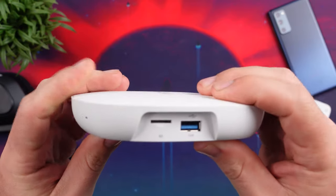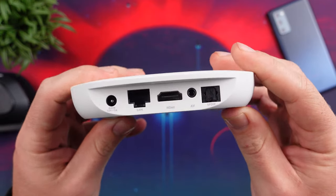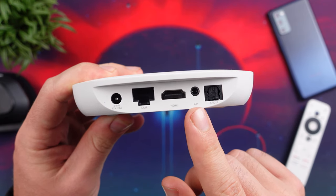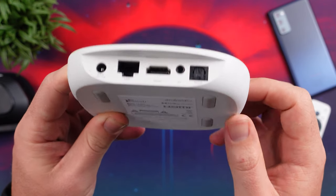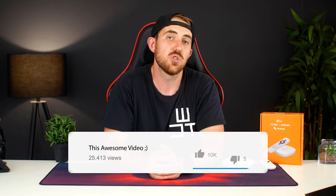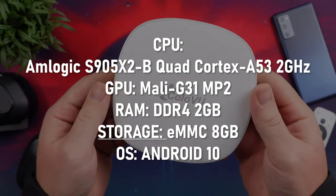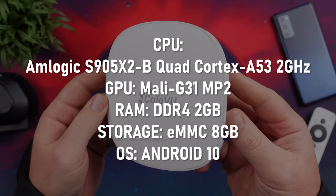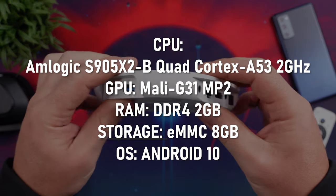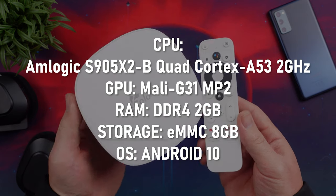In terms of connectivity, on the right side you have a USB 3 Type-A port and an SD card slot for additional storage options. At the back you get your S/PDIF out port, your AV port, your HDMI 2.1 port, and a 10/100 megabit per second ethernet port. It also features dual-band Wi-Fi and Bluetooth 4.1. Specs-wise it's pretty decent with a quad-core 2GHz CPU, the Mali G31 MP2 GPU, 2GB of DDR4 memory, 8GB of internal storage, and it runs Android 10.